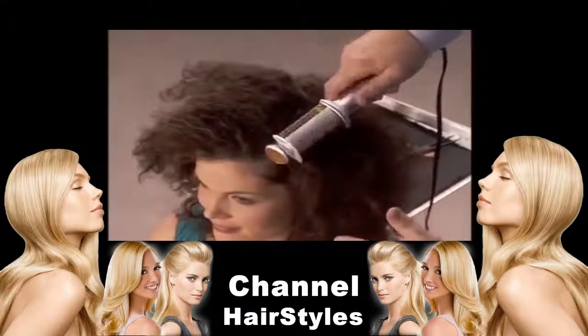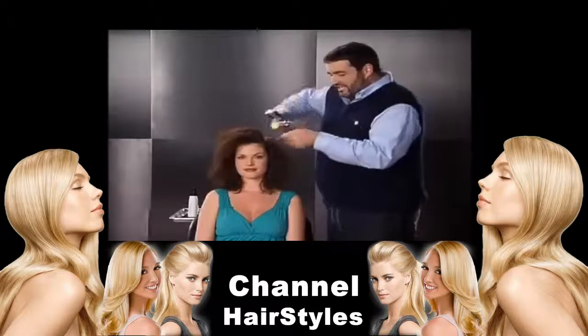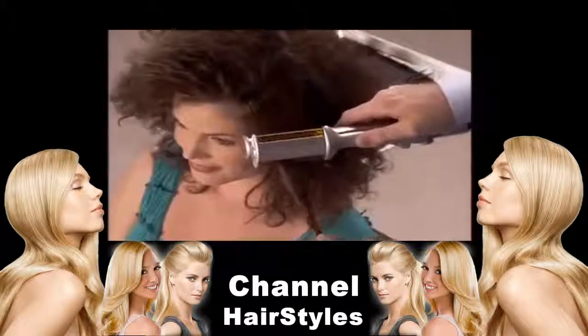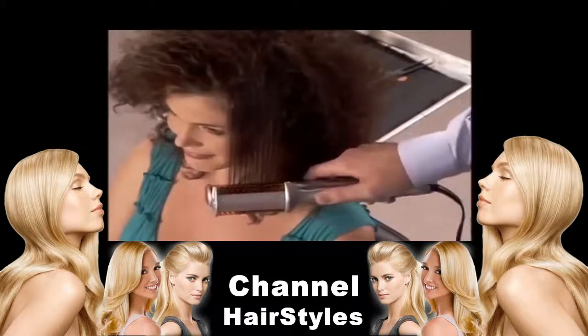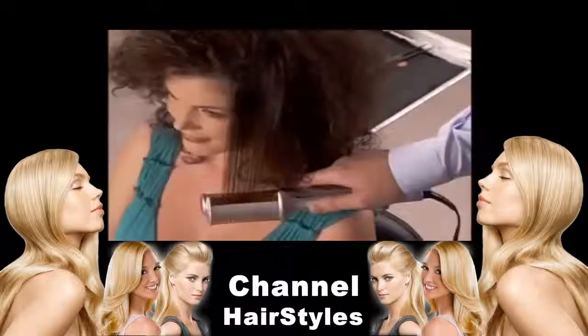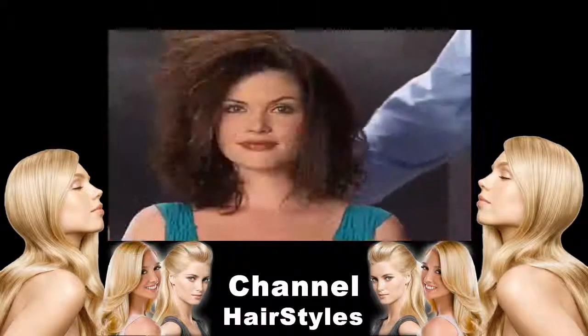Now if you want body and volume you turn the barrel, but we don't want that, so we're going to take it straight down. What makes the InStyler so different from a flat iron is that with a flat iron you have to constantly move it quickly so there's no lines, but because this barrel is constantly rotating you don't have to worry about any lines and you get that nice straight hair.